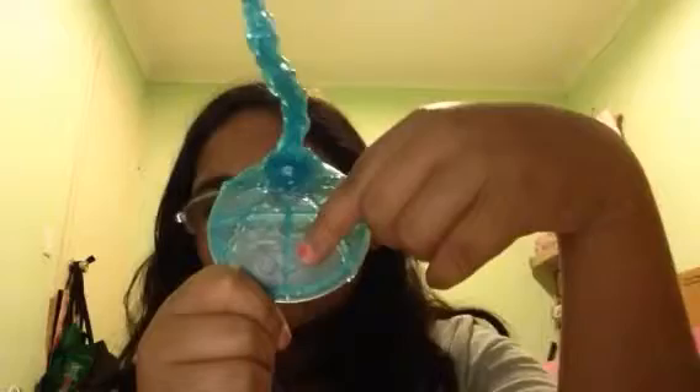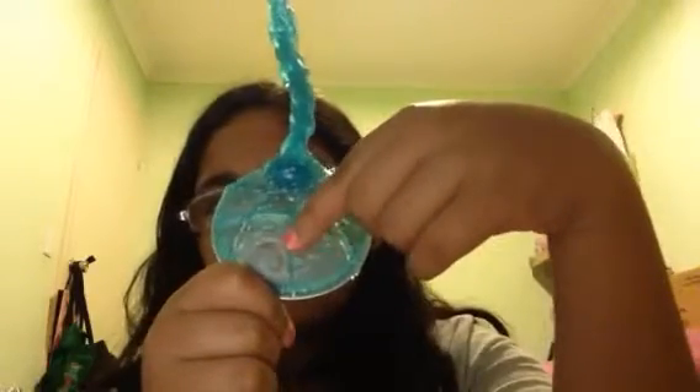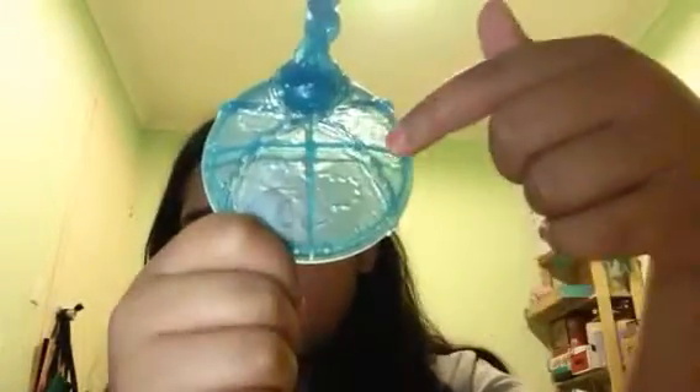Don't you think this part kind of looks like a moose? Because look — here are the moose's horns, and then this would be kind of like a snout thingy, and this would go down and be its neck. And then these would be the chains, of course.